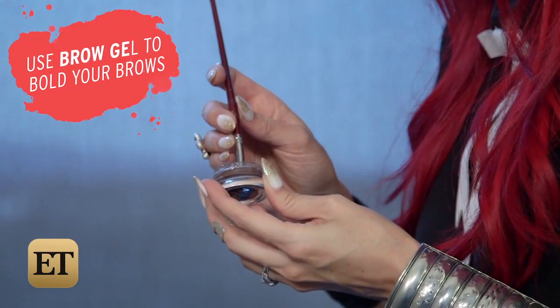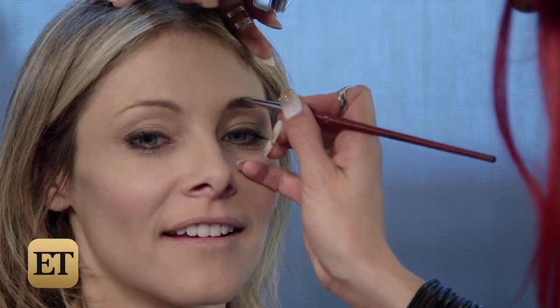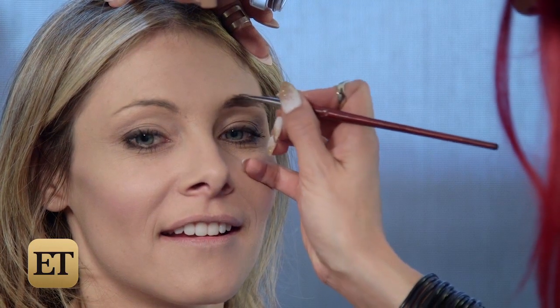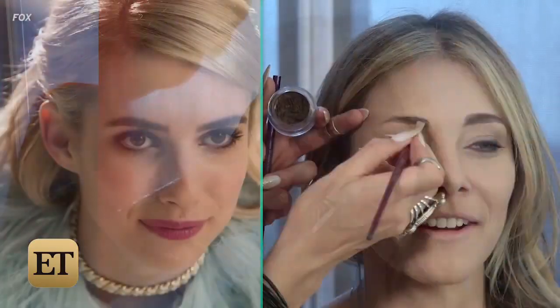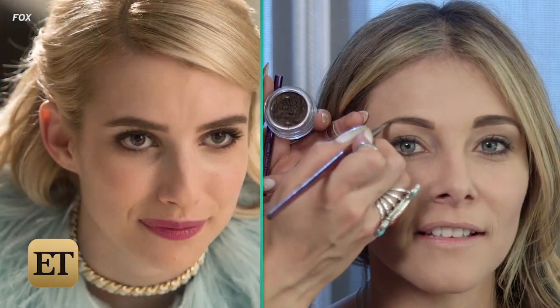So now it's time to get those Chanel bold brows. We're taking a little bit of brow gel and a stiff angled brush. There's not really an arch — it goes straight across the top and straight on the bottom. It's a furrowed brow look, very serious brow. Try to make them as close to matching as you can; they're never going to be the same. They're not twins, they're just sisters.